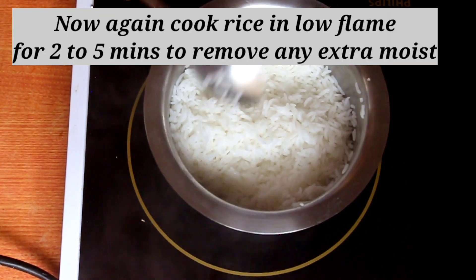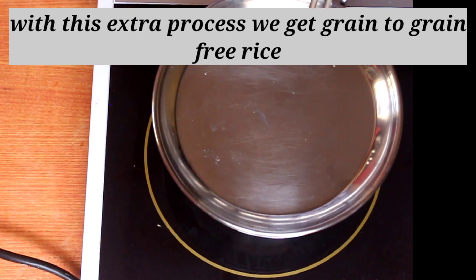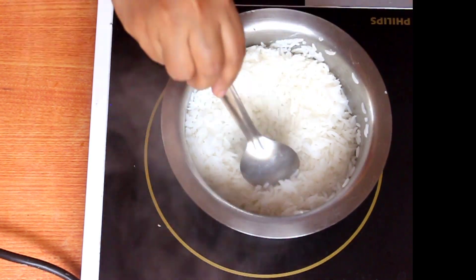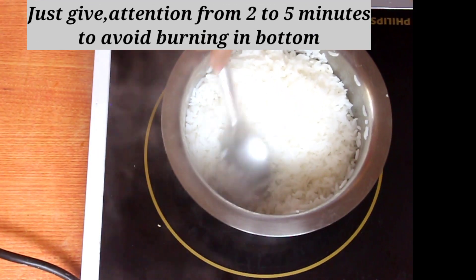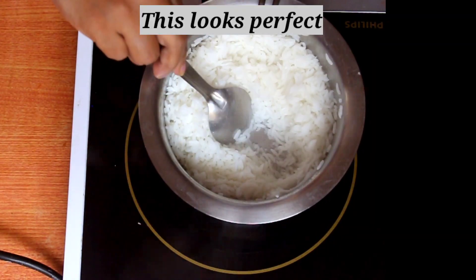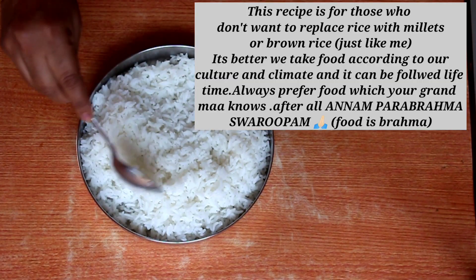We'll have 2 to 5 minutes of water, then pour 1 cup of rice. If we're going to pour the rice, we'll be perfect. Then we'll put in 1 cup of rice. In this process, we'll be able to check the rice. Then we'll put in 5 minutes.